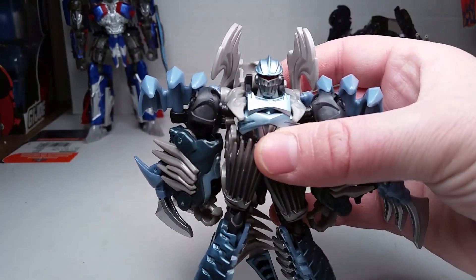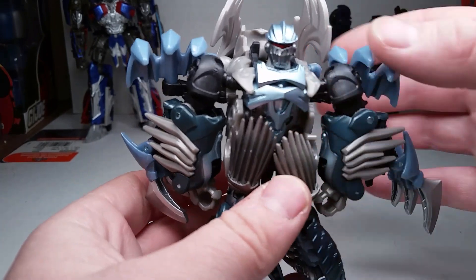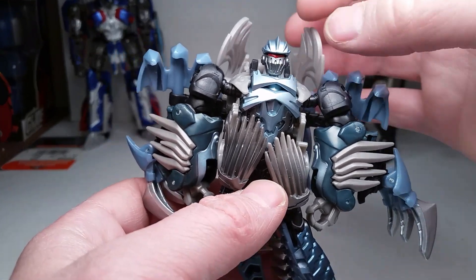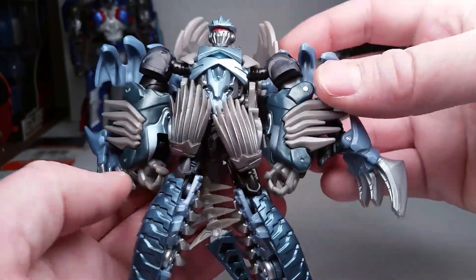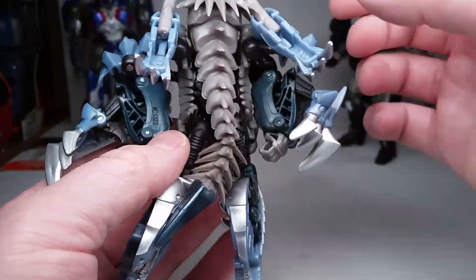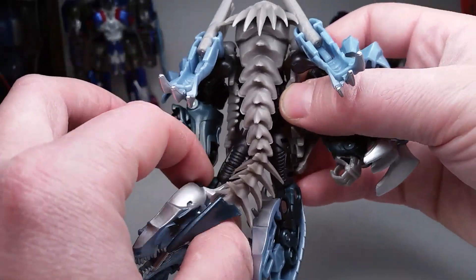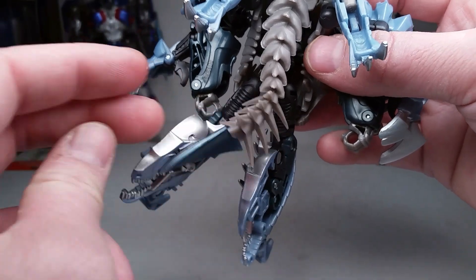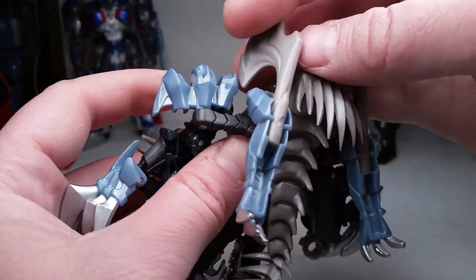Pretty cool. I like it. I dig it. I like his face. I never got the Age of Extinction version of this. The only thing is the packaging - it made it so you might have to mess with the tail. If you see, it's bent right there. So, yay for that. But other than that, it's not too bad.